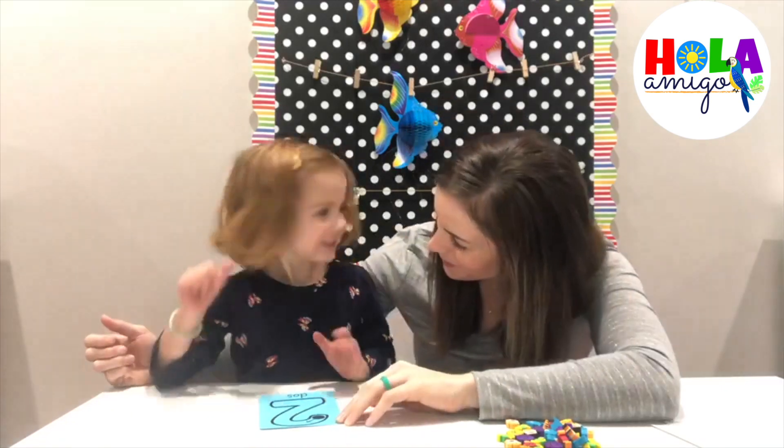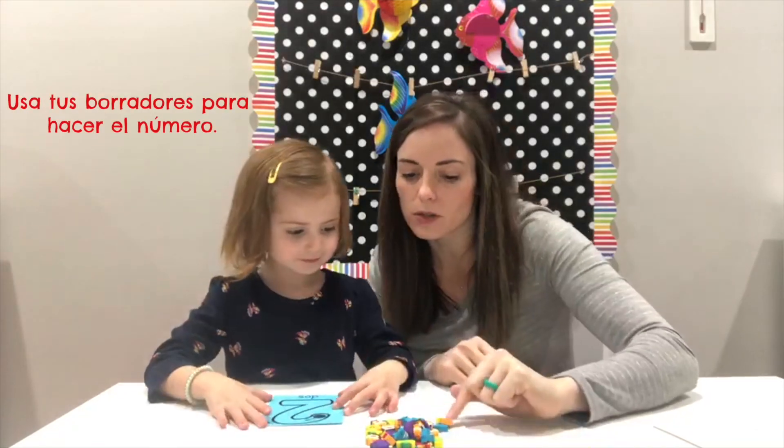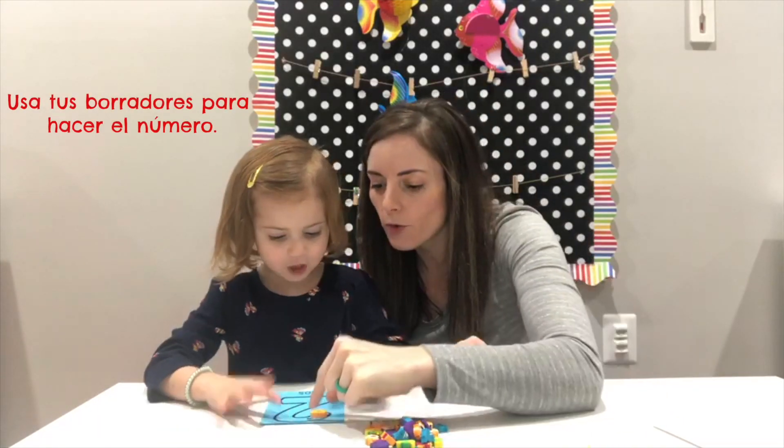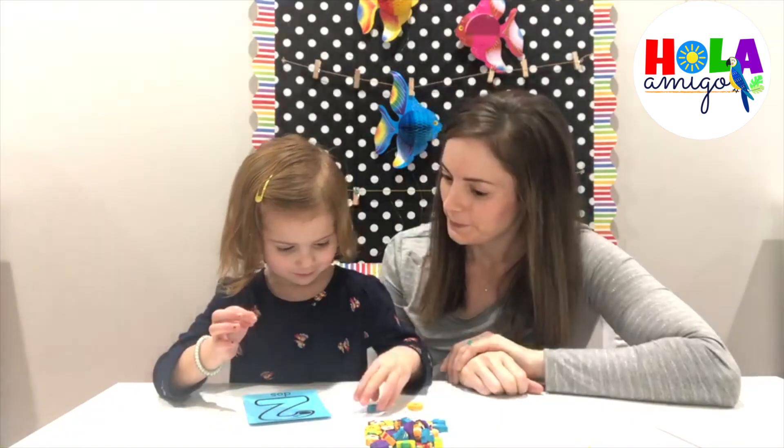You already know, very good. Now you're going to use your fish friends — the peces — para formar el número. Ella ya sabe hacerlo. Está muy lista.